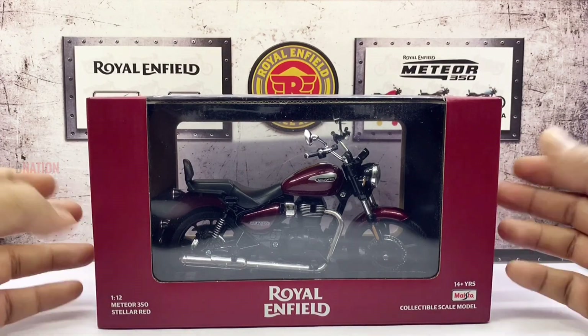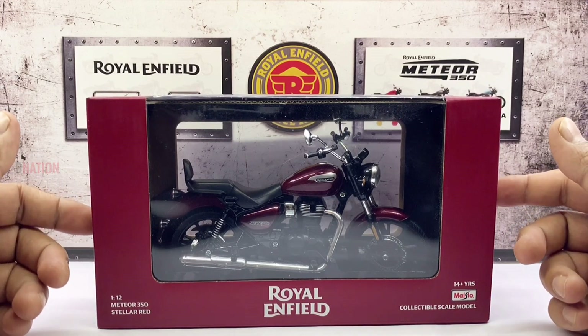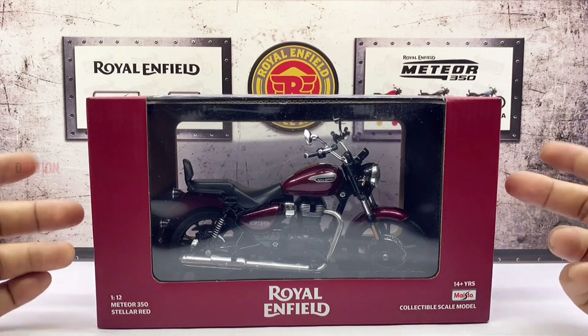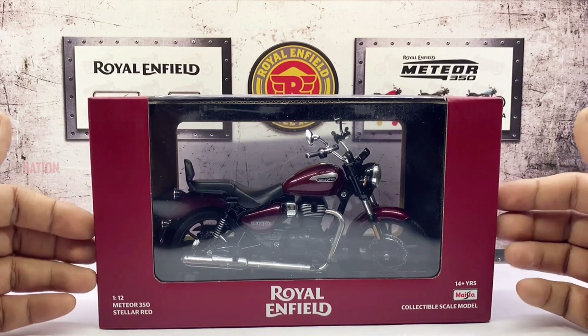Before we begin, I want to let you know that this 1:12 scale licensed Meteor 350 Stellar comes in three color variants, which we will get to in a bit. And before we get to the good stuff, let's take a look at the boxing as always.